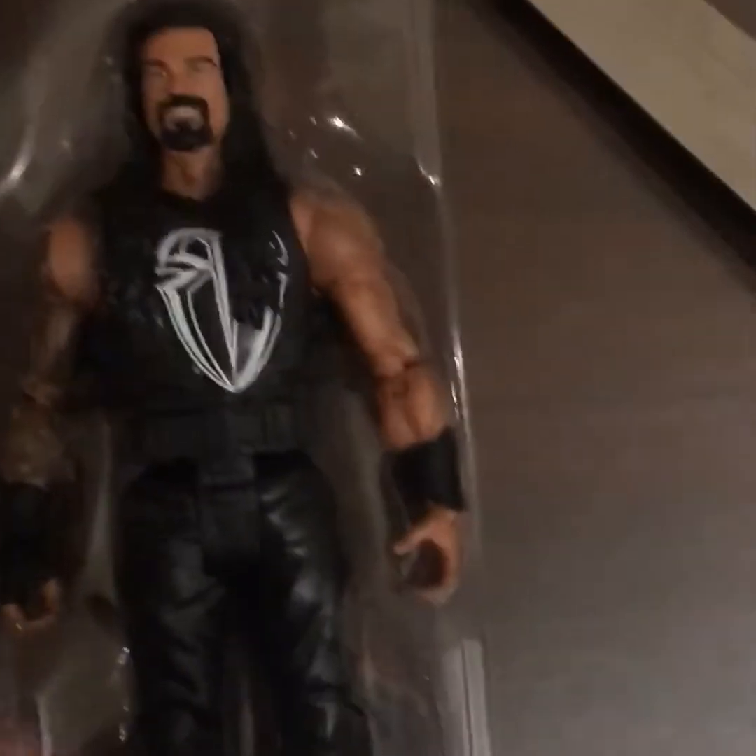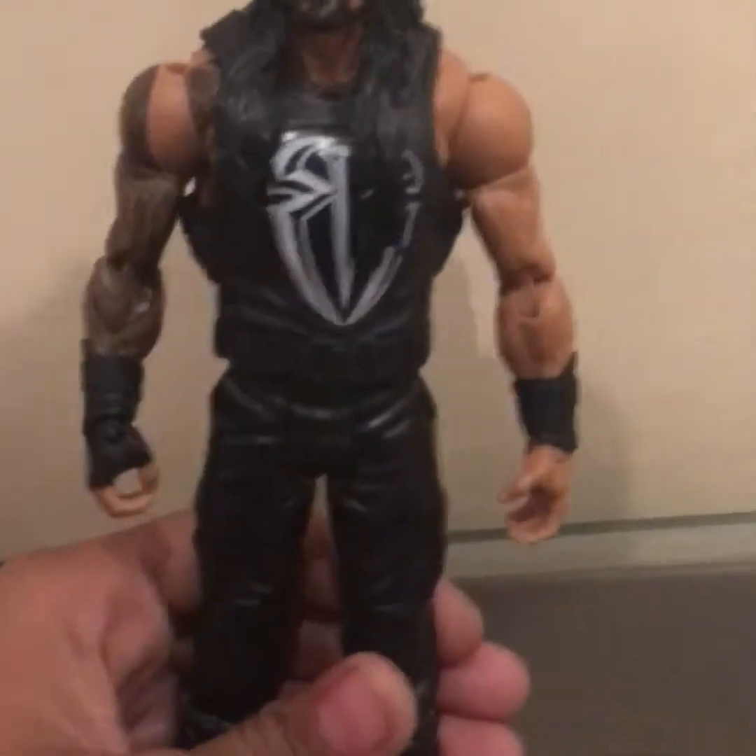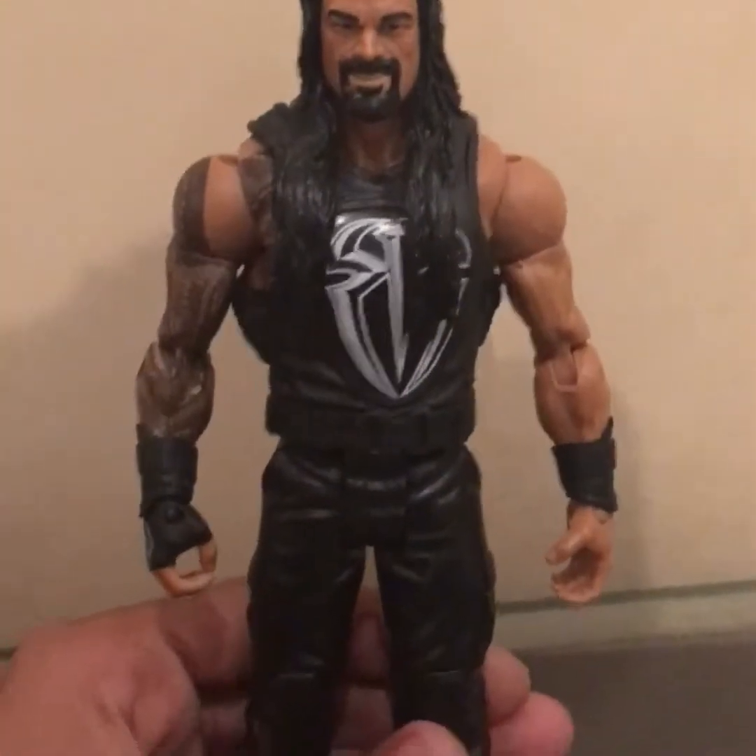I have unboxed the figure, let's take it out. Here is the Roman Reigns figure — I think you can take out his attack as well. This is the Roman Reigns WWE latest action figure.